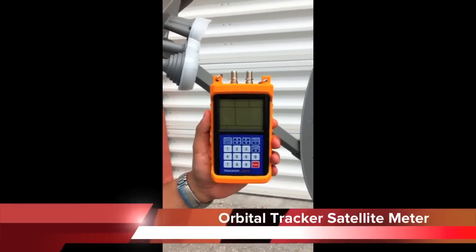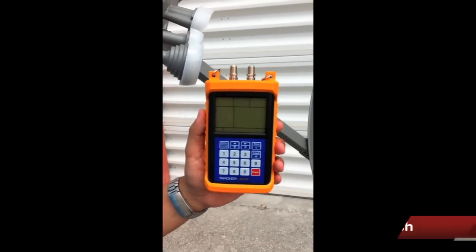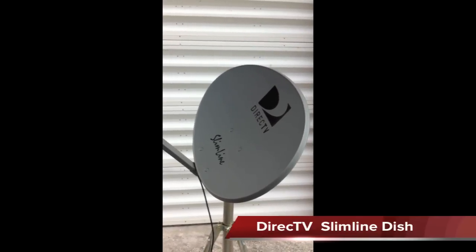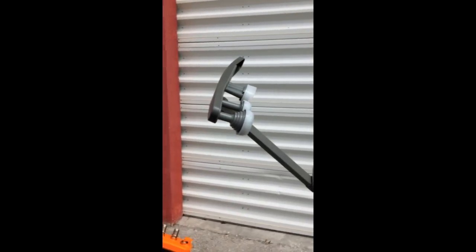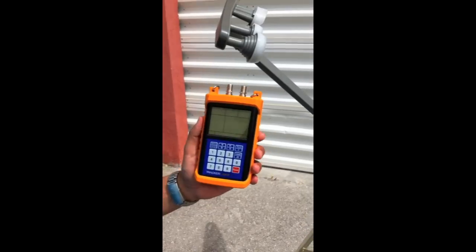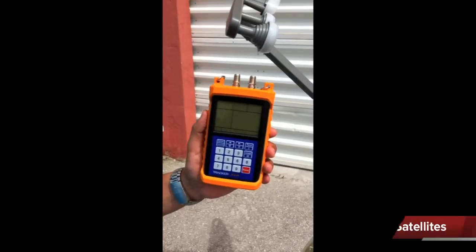Today we're going to be testing the TrackerLite satellite meter made by Orbital Tracker on the DirecTV Slimline dish with the SL5 LMB. This LMB looks at five different satellites: the 99, the 101, 103, 110, and the 119. With this particular meter we're going to be looking at the 101 and the 119 for alignment.